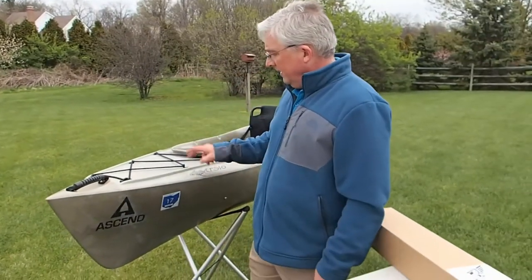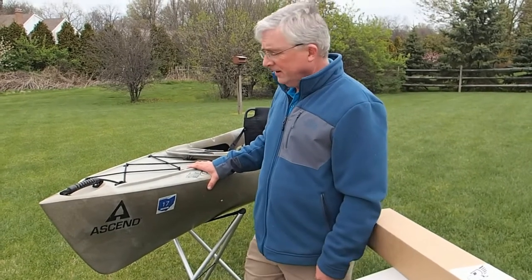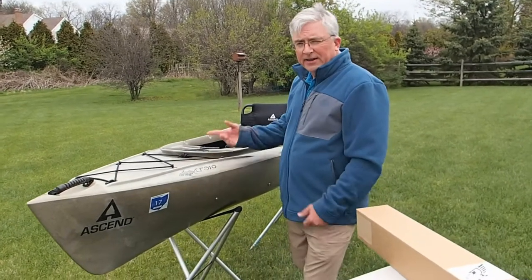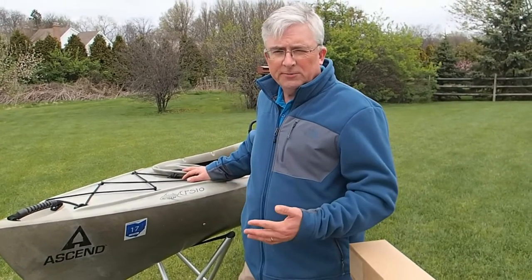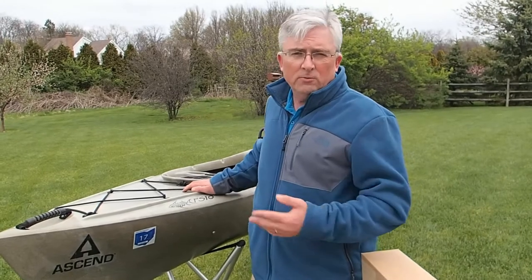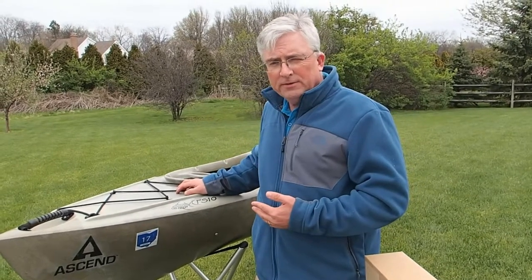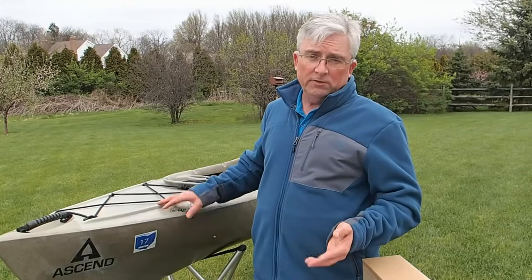Today we'll be installing a sail on a 10-foot long plastic roto-molded recreational kayak. The install for this boat will be very similar to what it would be on any other kayak. You can install a Falcon sail on a plastic boat, a wood boat, a fiberglass boat. It could be a recreational kayak, a sit-on-top kayak, a sea kayak, or even a canoe. Any type of paddle craft is very easy to install a Falcon sail on.